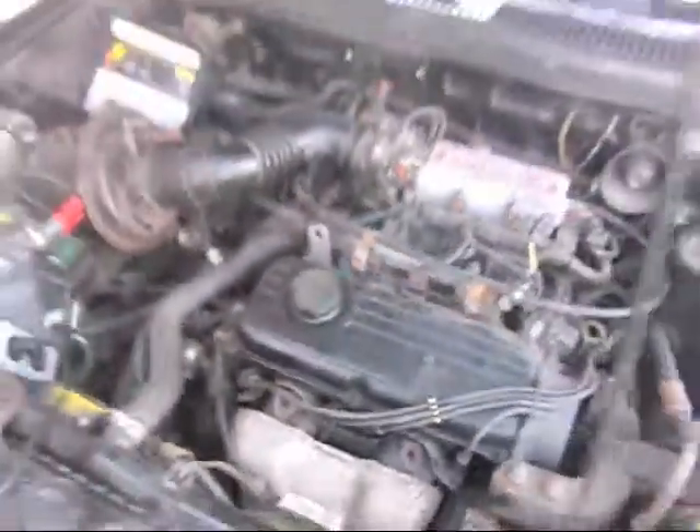What does this little gizmo do? Coil. What the heck is the problem with this car?